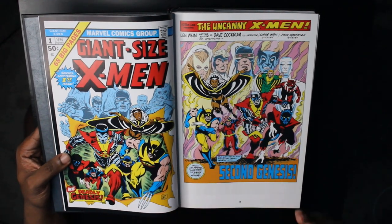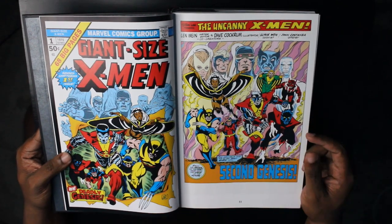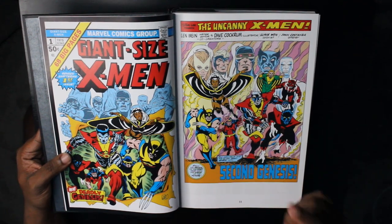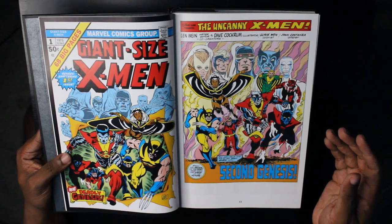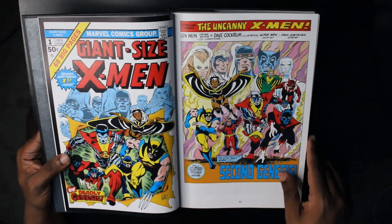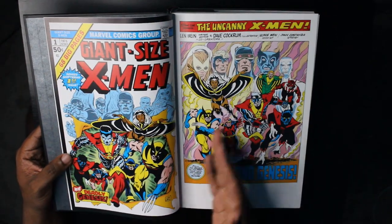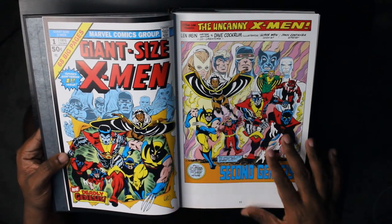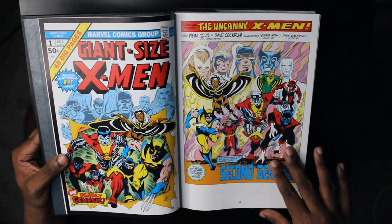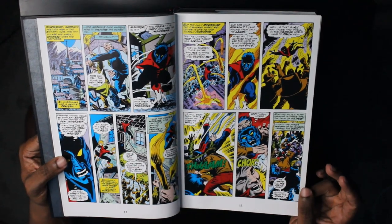We jump right into Giant Size X-Men #1 from 1975. This book changed it all for the X-Men — it's called 'Second Genesis,' and this is where we get introduced to a brand new X-Men team. This is the first appearance of Storm, Colossus, and Nightcrawler, and there's also Sunfire and Thunderbird. Wolverine had already made his debut in the pages of Incredible Hulk, but this is the first time he's getting real heavy usage in any book and ends up on this team. Giant Size X-Men was not written by Chris Claremont — it's written by Len Wein — and Len Wein basically introduces all these characters, then hands the keys to Chris Claremont. Little does he know, Claremont is going to keep those keys for like 26 years straight.